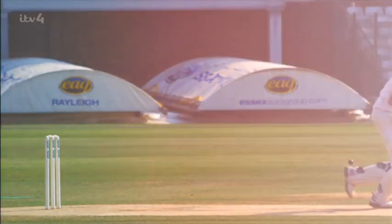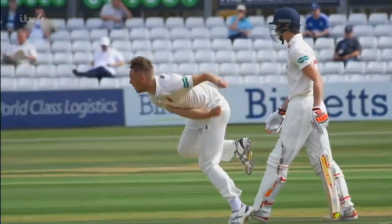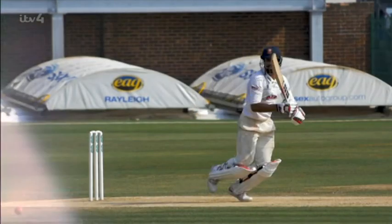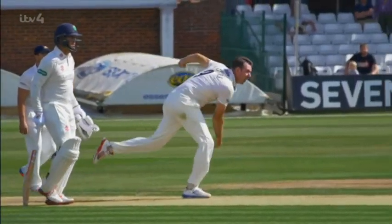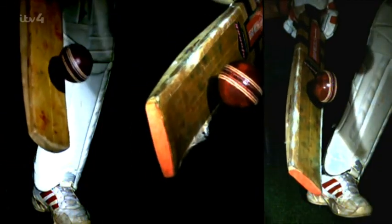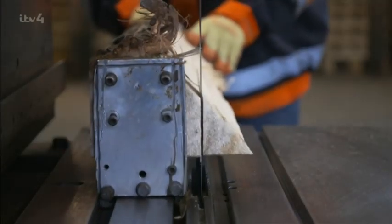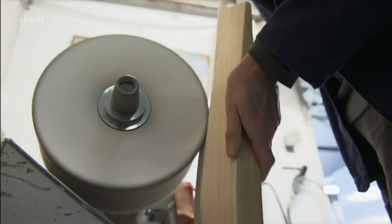The cricket bat, famously made from English willow, built to withstand incredible forces. At the top level of the game, batsmen are facing balls delivered at over 90 miles an hour. When the bat connects with the ball, 8,800 newtons of force cause it to change direction in a millisecond. That's enough force to lift a small car. So how do you turn a lump of wood into a piece of performance equipment?